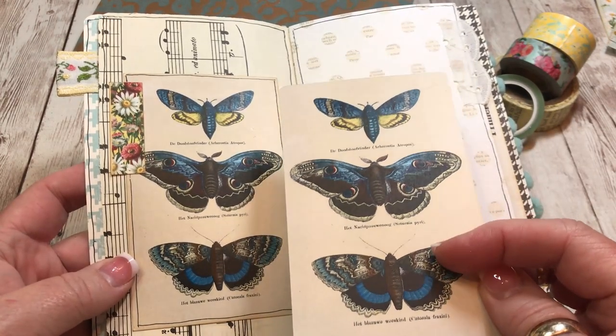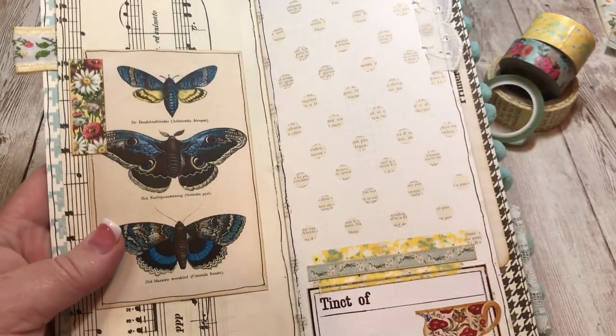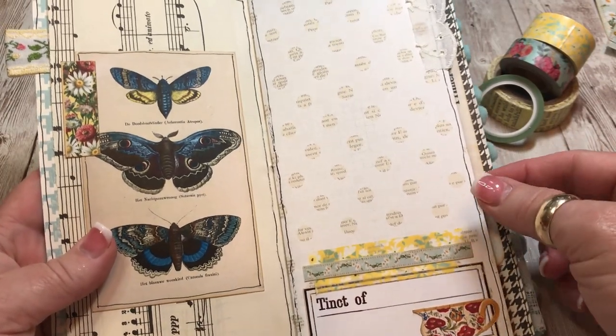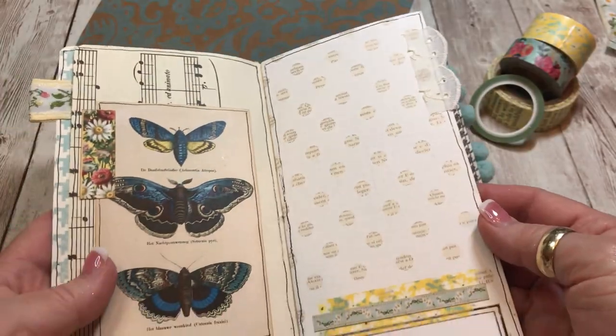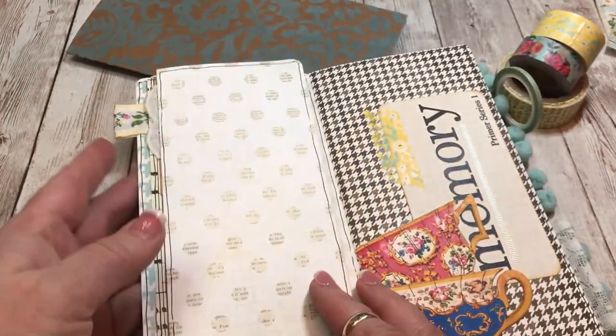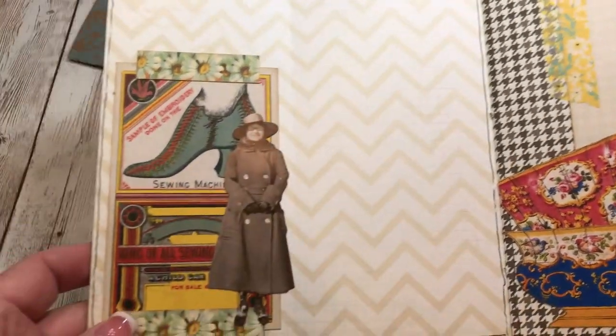I use a lot of sheet music in my journals. I'm trying to add little fabric tabs wherever I could. This one turns and opens up, giving me quite a lot of journaling space.